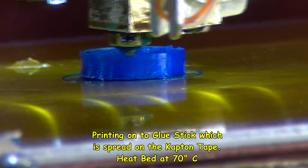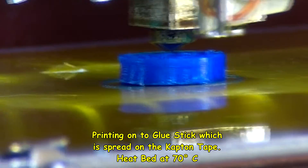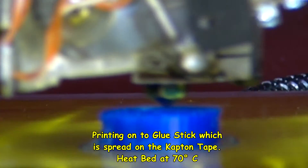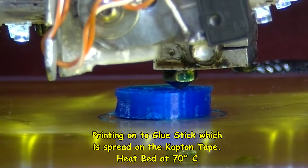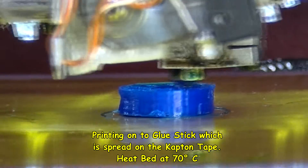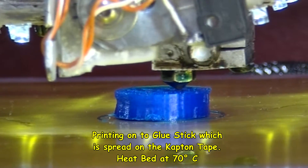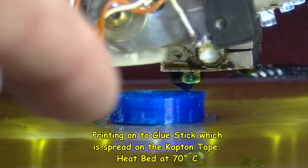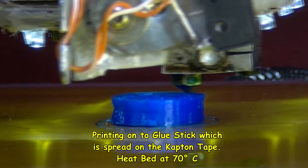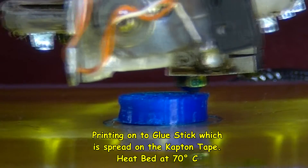It looks as if it's warping on 70 degrees on a heated bed. This is a small part, so a big part would be worse, I'd think. Again, if you look carefully at that edge there, you might notice that looks certainly like a bit of a gap. That's indicating that part is not touching the bed at all, even with this glue stick on.